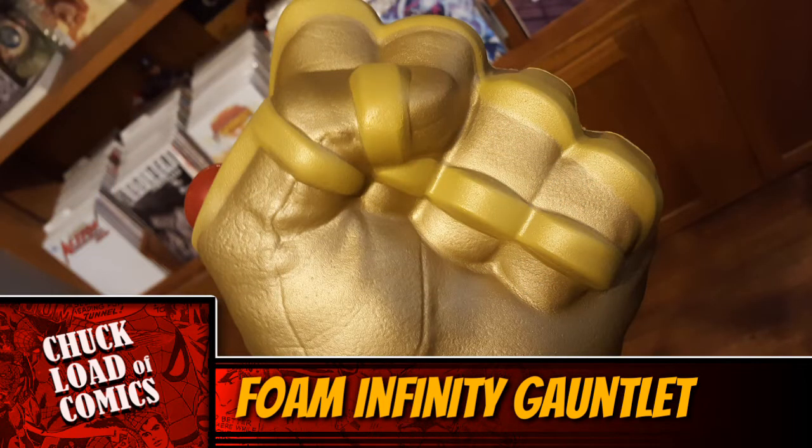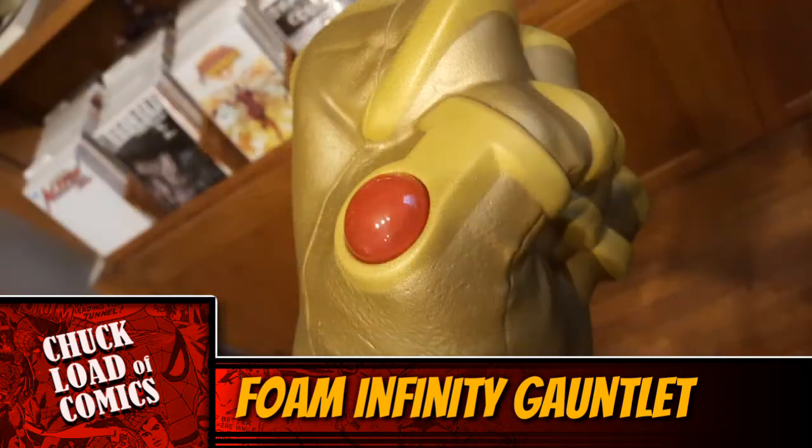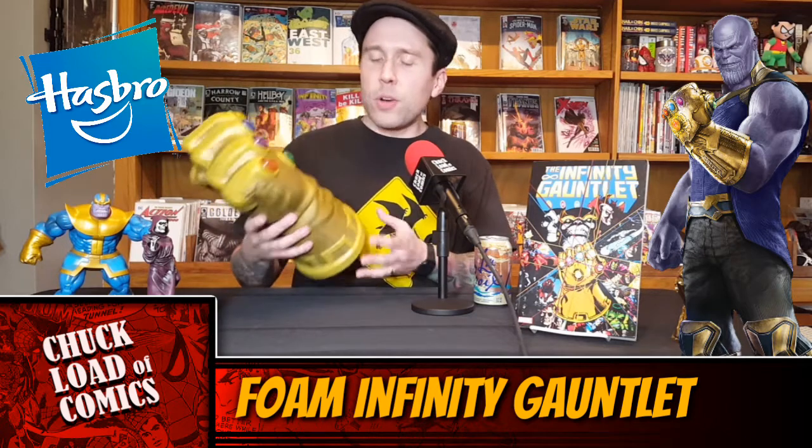I think the San Diego Comic-Con one is a little better because of the paint job. The paint job on the SDCC one is yellow — the iconic yellow, just like in the Infinity War comic book. This is more of a gold. I'm not crazy about the paint job, but it's still pretty cool because it's that painted EVA foam. So you could do your own paint job on it. I probably plan to do that — make it a little more yellow, maybe put some accents along the bottom.